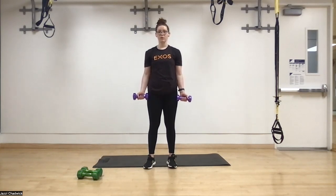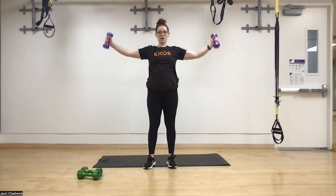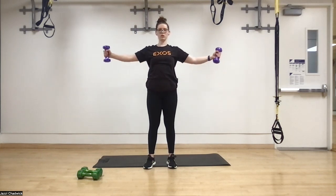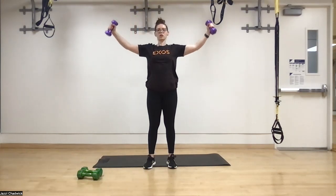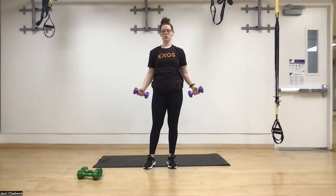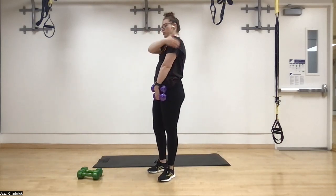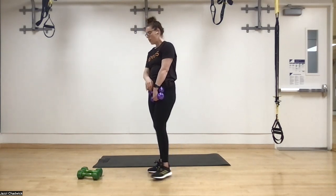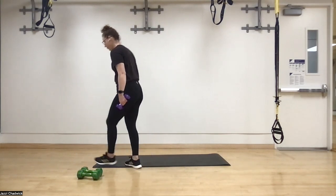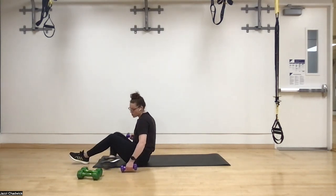After that we do around-the-world raises, sticking with lighter weights for this upper body movement. We come all the way up, over, and around and back down, using the shoulders to pull up and then gently lowering. If we come down too fast we won't feel it. We want to feel it in the front, the side, and a little toward the back.